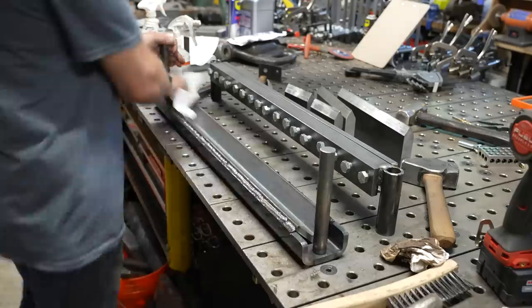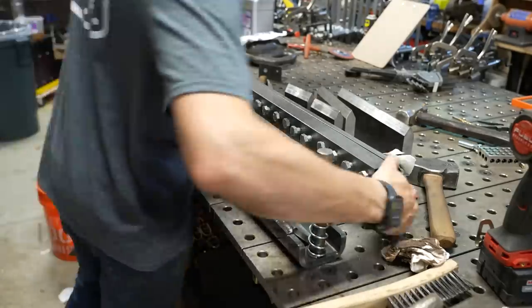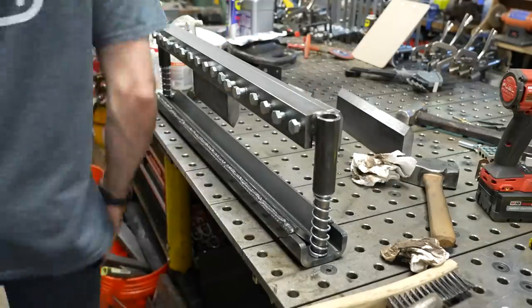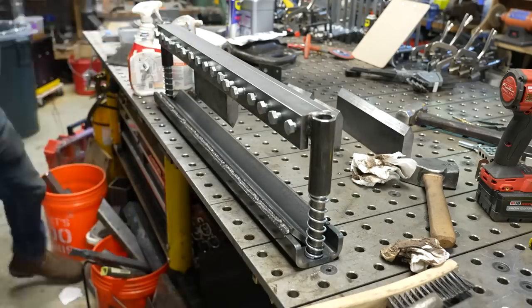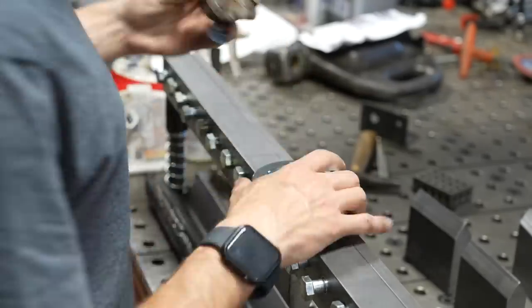You can see the fully assembled piece and I go ahead and clean it up with some Scotch-Brite. I put the springs in, which will just help retract the actual finger brake, and then I go to welding on the collar that'll hold on to the actual pin in my H-frame press.